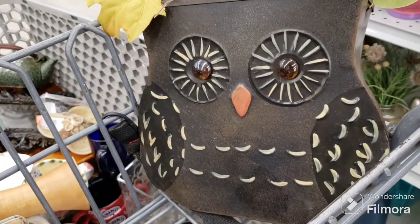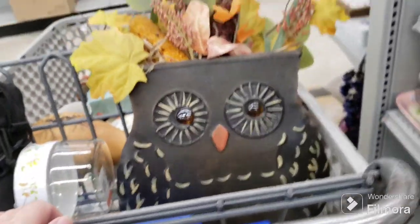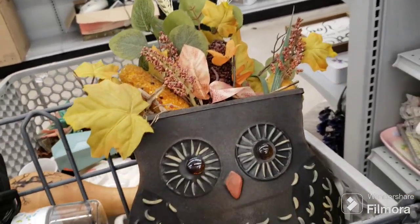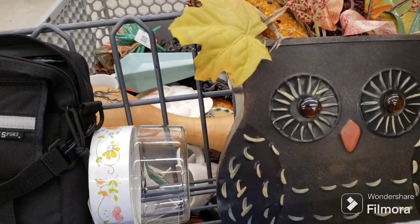I'm thinking of putting the owl back — it's a wall hanging, I'd have to put some wire on it. I don't know, he might look good in the booth but we're limited in time for fall stuff. He's very cute and he's metal. I have to think about him. I have to think about a lot of stuff in the cart but I'll show you guys as I go.